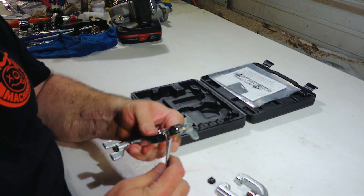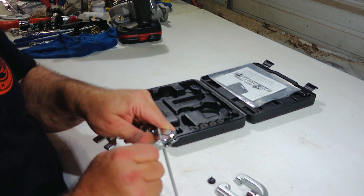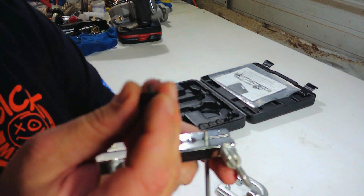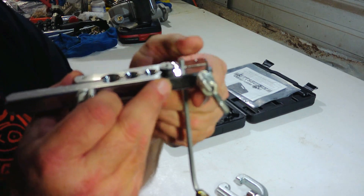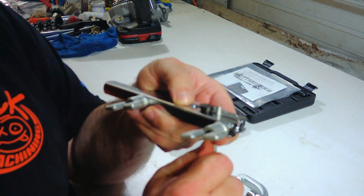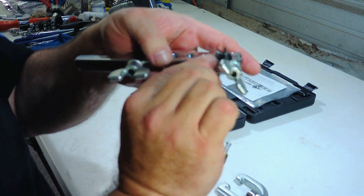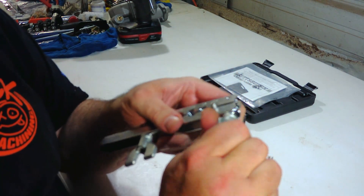We're going to take our tube and insert it in the three-sixteenths spot on the tool and just snug it up. Once snug, we take the die and set it in the hole next to it to where the top of the line is even with the die so we can get the right height. They say to use the little lip on the inside, but other kits recommend on smaller lines to go ahead and use the full height of the flange — so that's what we're going to do.